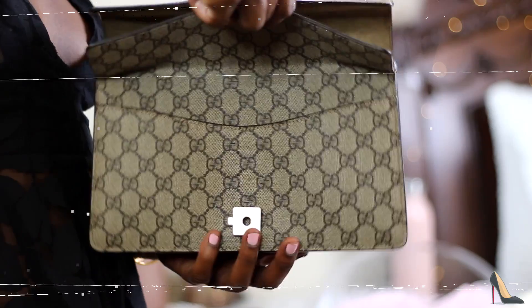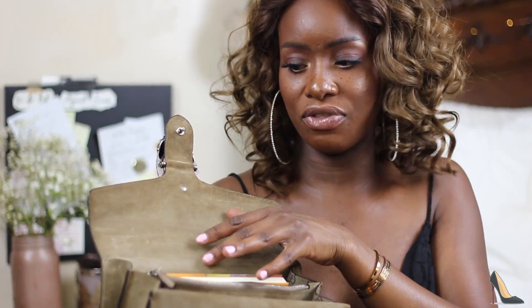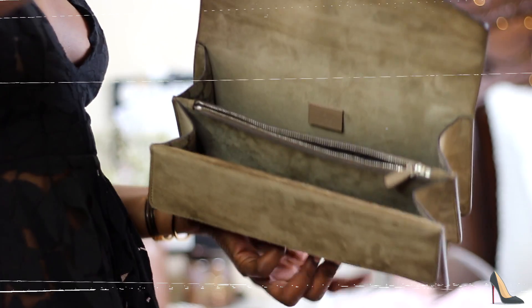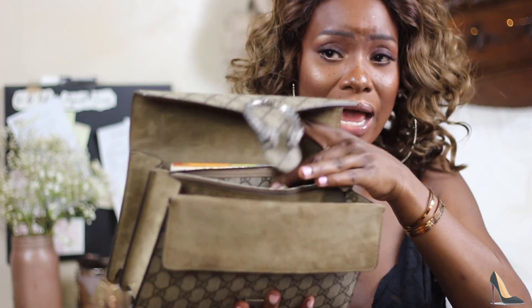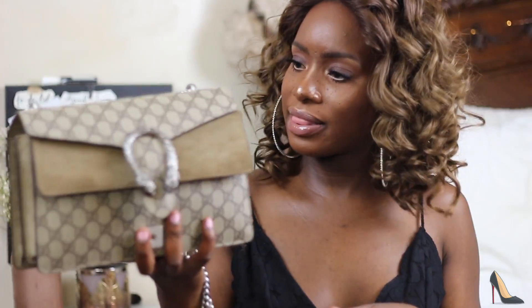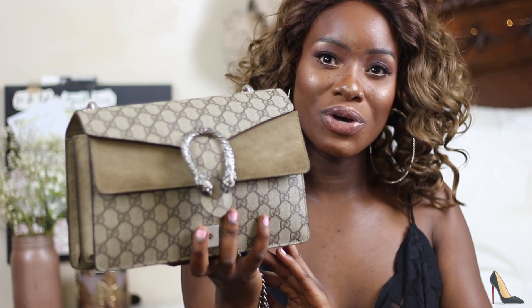It also has a pocket inside, but I really don't use that pocket — I just use the inside of the bag. It's compartmentalized, and it also has the Gucci imprinting inside. There is a zipper, and when you open the zipper, it's not suede inside — it's the coated design of the outside of the bag, which is great because you don't want it staining.